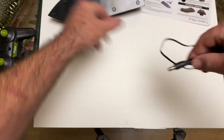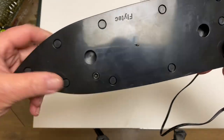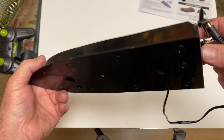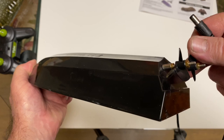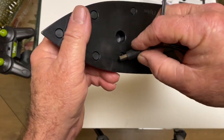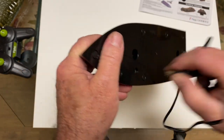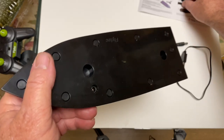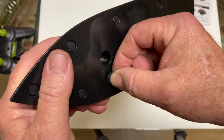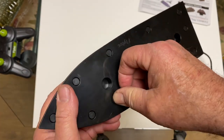The charging cable plugs right into the bottom part — the base of the boat right here. This has a 500 milliamp hour battery in it and dual props. There's where you charge it — plug the charger in and plug it into USB. It takes about an hour.